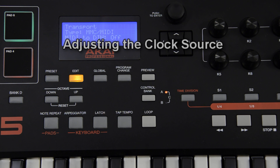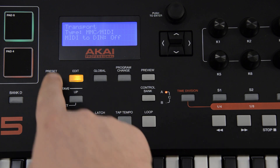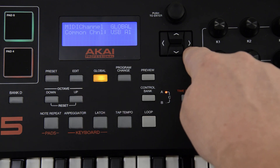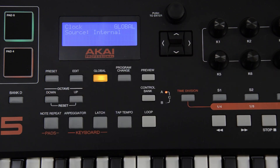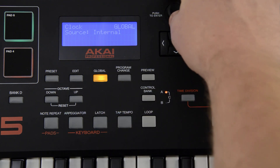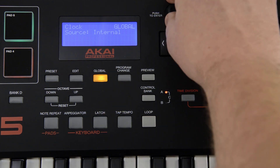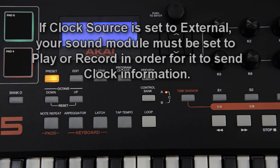The tempo, arpeggiation, and note repeat functions are all determined by either the MPK or the external sound module, depending on your preference. You can change which item is the master clock source by pressing the global button, then pressing the right cursor button until the screen reads 'clock source.' Use the value dial to adjust between internal and external. Remember, if you have the clock source set to external so that your sound module is the master, the sound module must be set to play or record in order for it to send out the clock timing.